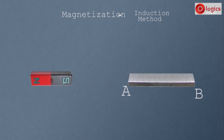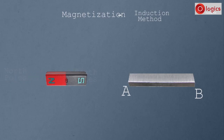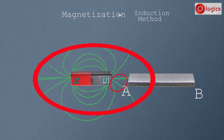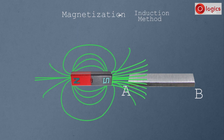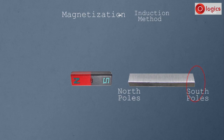This is a magnet — this is its North Pole and this is its South Pole. Now place the South Pole of this magnet side by side to end A of the steel bar. Observe — the magnet and steel bar are not touching, but the steel bar is in the magnetic field of the magnet. Due to this, magnetic lines of force pass through the steel bar. After a while, the steel bar becomes a magnet: end A, which is side by side to the South Pole, becomes the North Pole, and end B becomes the South Pole.